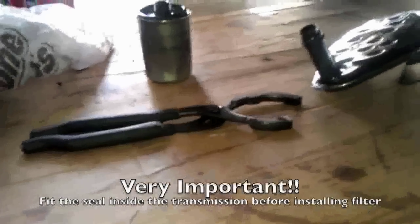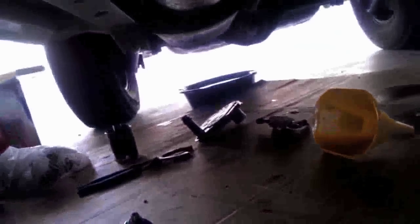When installing the other filter, there is a little seal on it — this little guy here — and he normally comes off. With the new one, you have to take this off and seat it into the hole before you install that filter, otherwise it will cause damage. I used a long flat-head screwdriver and a hammer and lightly tapped it so it was seated against the hole. Then I mounted that filter and installed the screw.